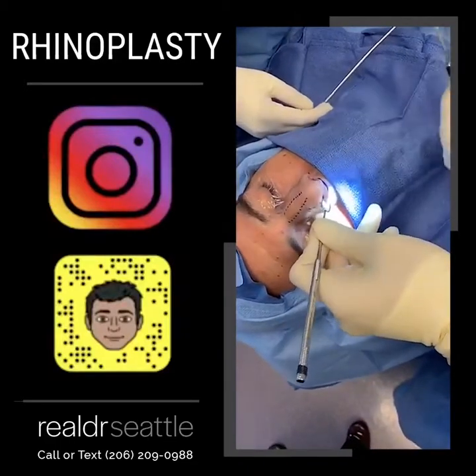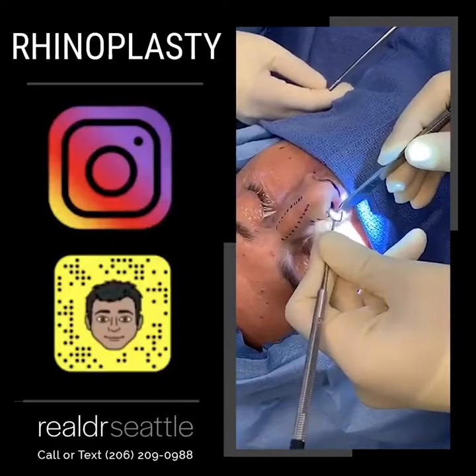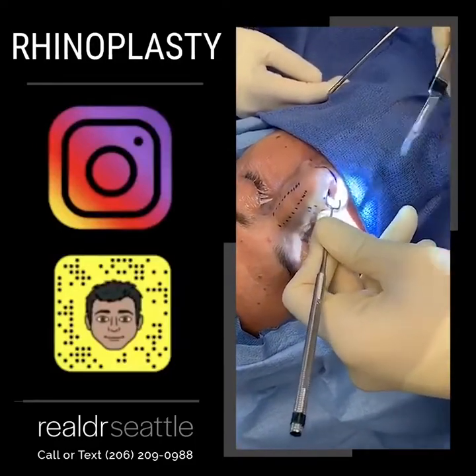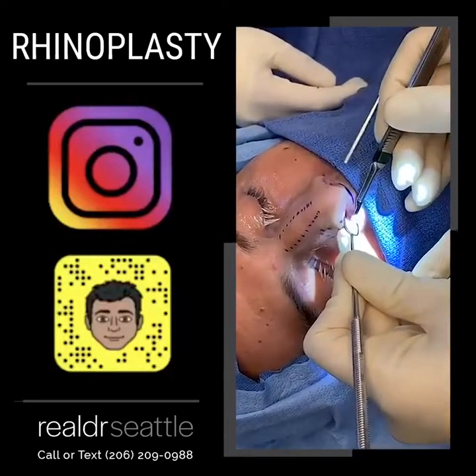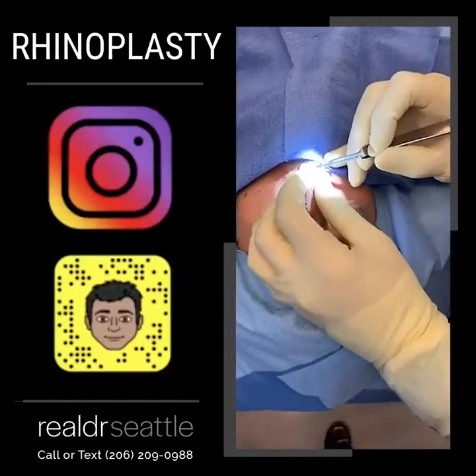This is the incision made right where the nose hair ends, and it allows you to follow the cartilage. I feel the cartilage with the back of my blade, and I can feel this right where the hair stops. So we get our hook. We're going to go all the way up.